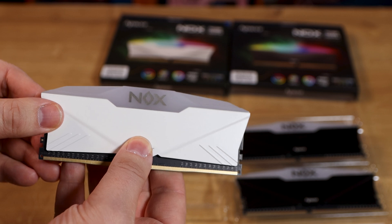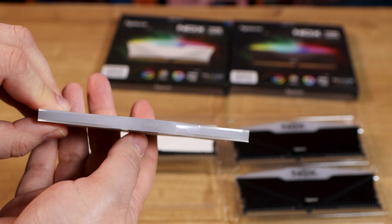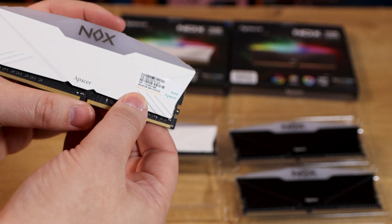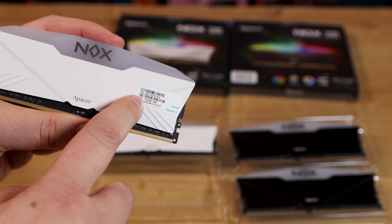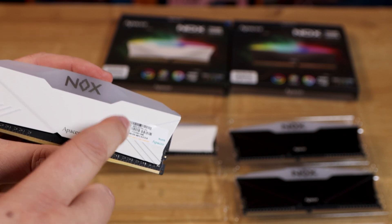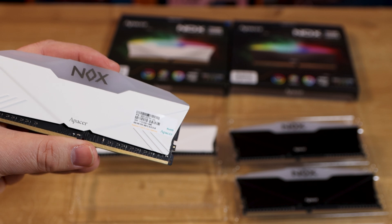If you're looking at the side you're going to be able to see the RGB, and if you're looking at it straight on you're going to be able to see it too. The other side does have a label with the specifications on it. You could take that off if you didn't want it, but just bear in mind you'll probably void your warranty if you did.